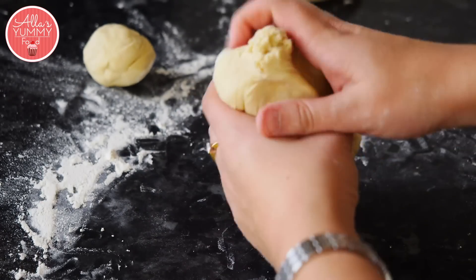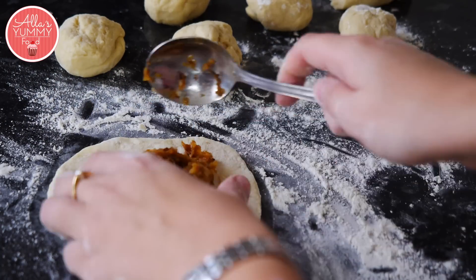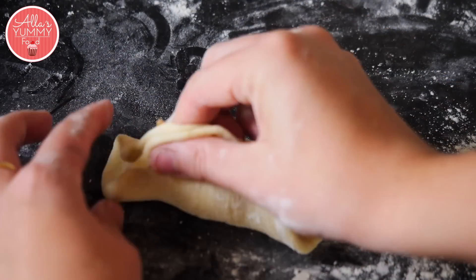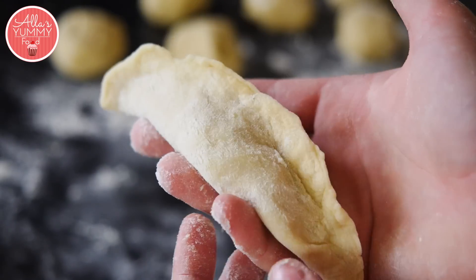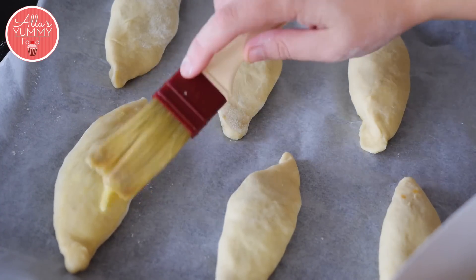Roll out each ball, put the cabbage filling in the middle, and just lift it up and pinch it from both sides — just like that. Go around and make sure you pinch it well. Coat each piroshki with some egg wash.